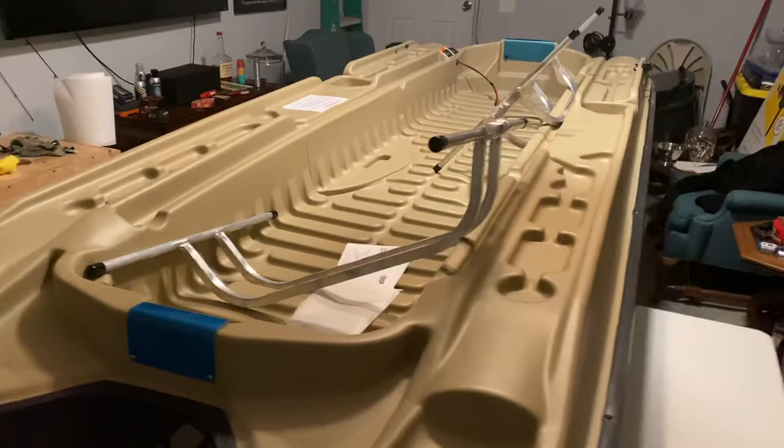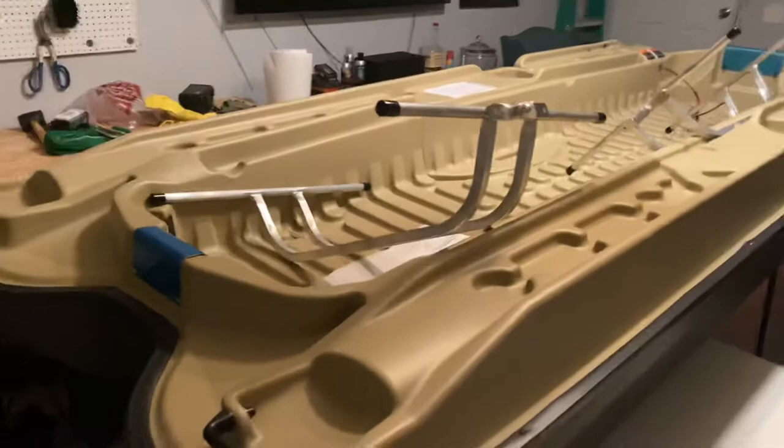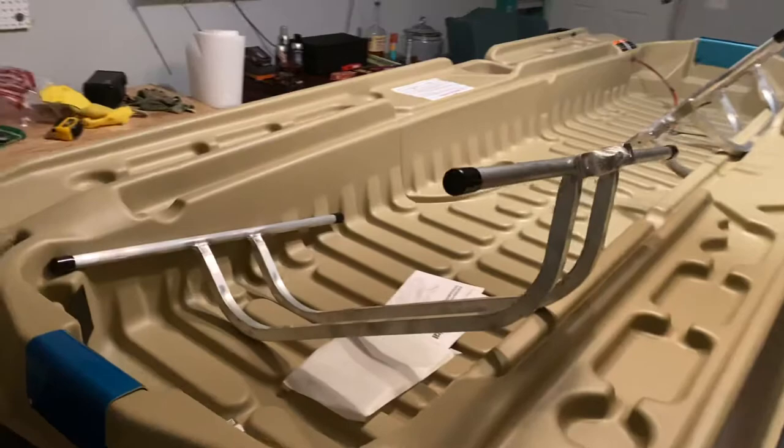It's early so I'm gonna try to be a little bit quiet. The garage is a mess — it was actually supposed to come in tomorrow but came in a day early, and I can't complain about that. But yeah, this is the first initial impressions of the Pelican Bass Raider 10E.